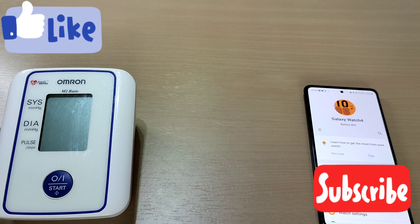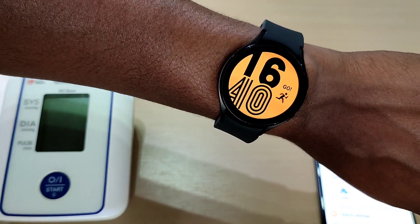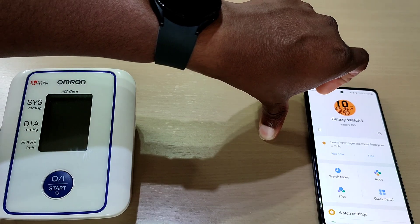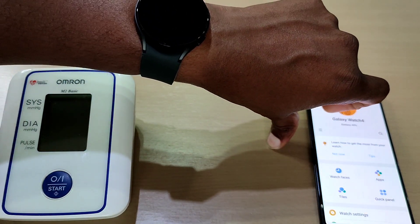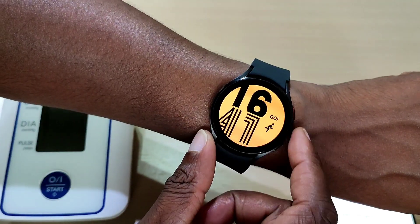Welcome back to another video. In this one we'll be checking out the blood pressure on the Galaxy Watch 4. To check ECG and blood pressure you need a Samsung phone. The watch itself will work with other Android phones, but you will miss out on the ECG and the blood pressure.